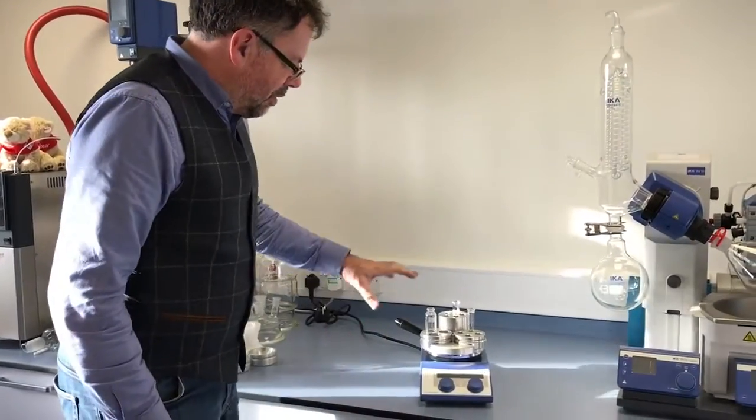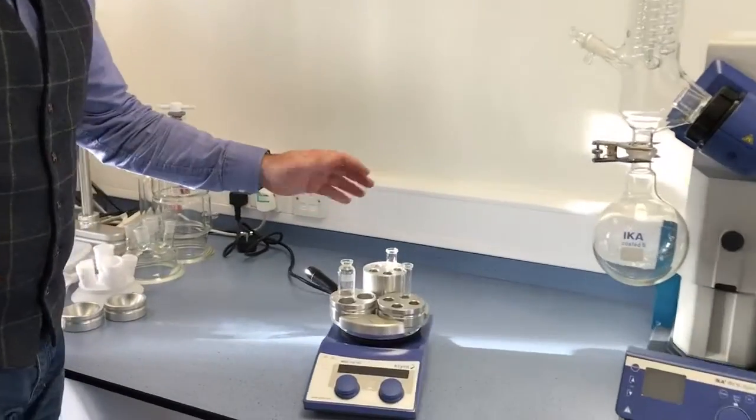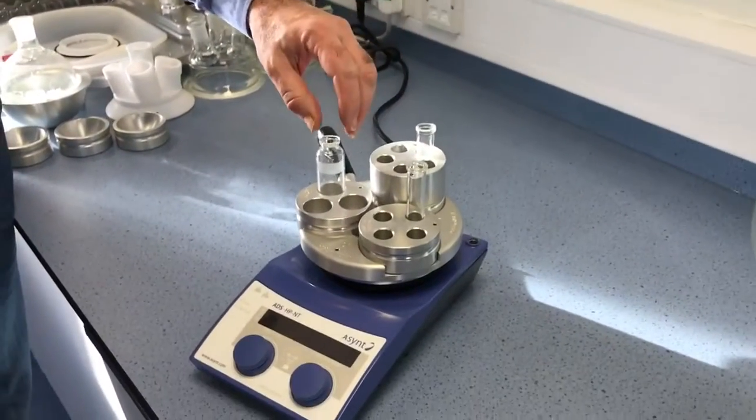Did you know Ascent offers a range of inserts for the Drysene Multi to work with microwave vials? Here we have some examples.